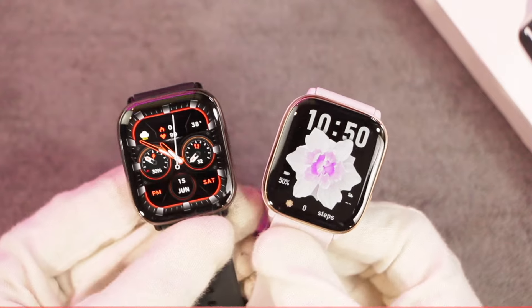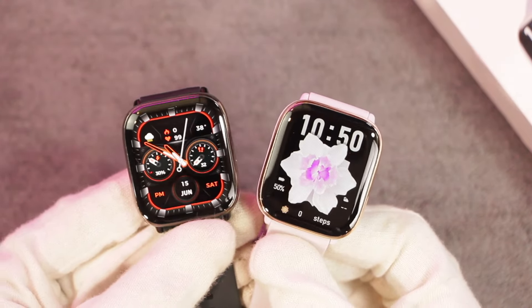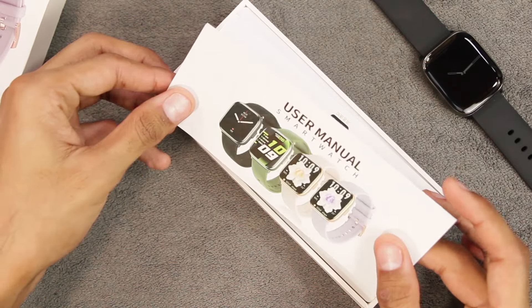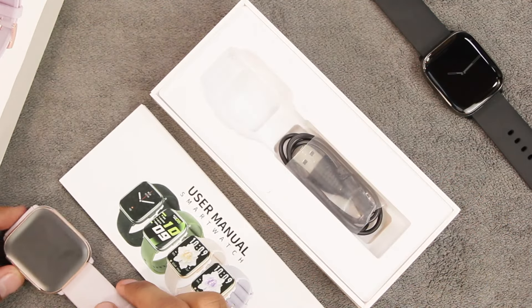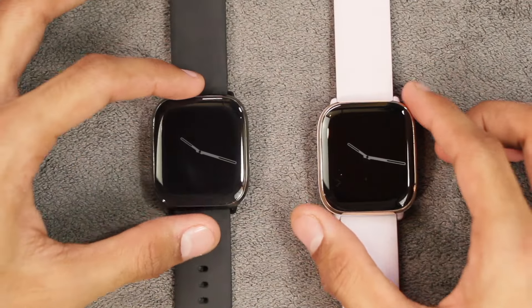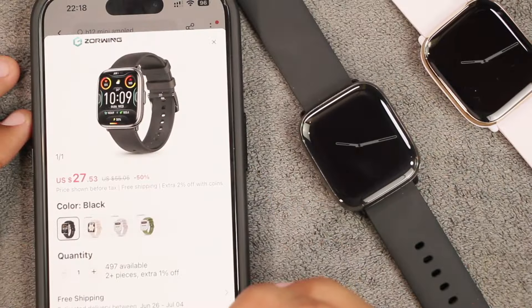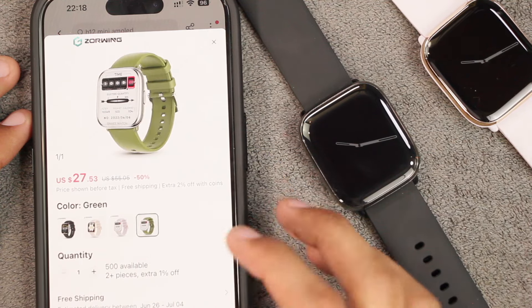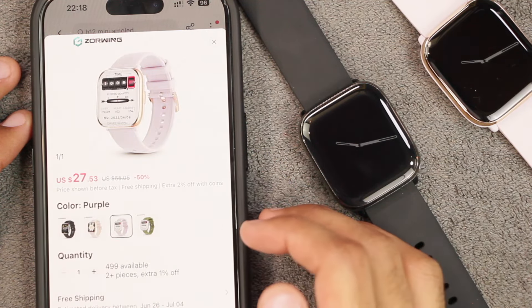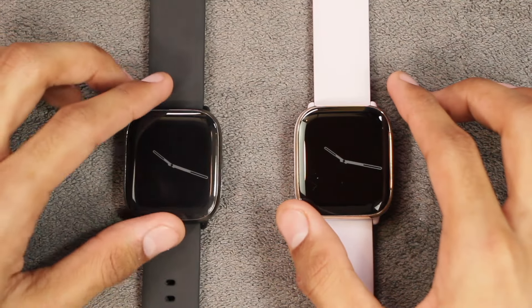So let's get right into it and find out everything about the HD12 smartwatch. First, here is the box — we get the user manual, the HD12 smartwatch, and a magnetic charger. The smartwatch is available in four colors: black, silver with green straps, and golden with a combination of pink and purple.